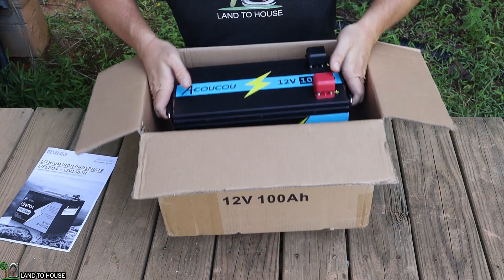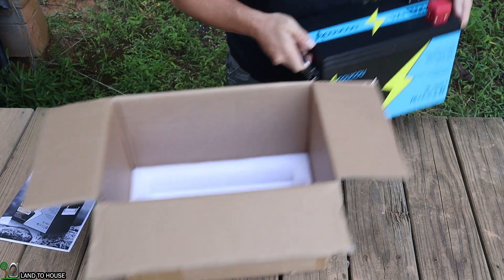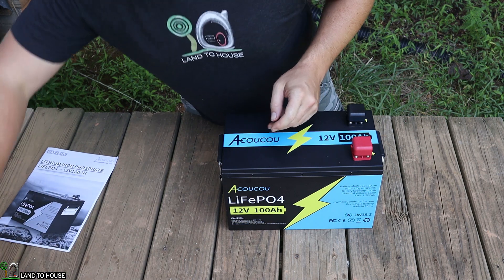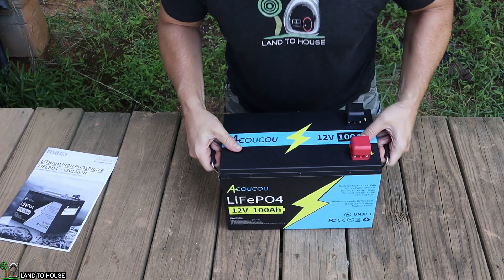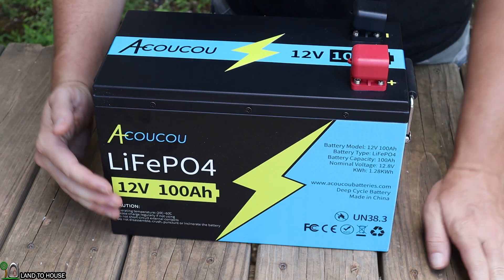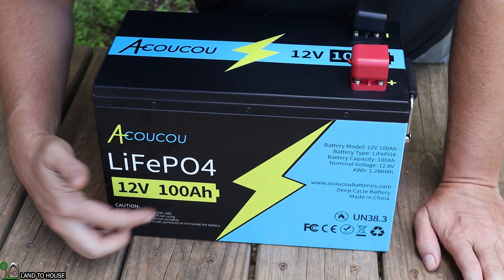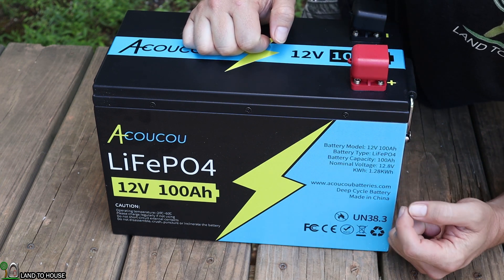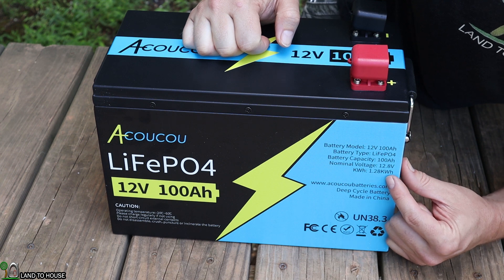It's got a metal case and has handles which make this easy to pick up and carry. Lithium iron phosphate batteries are known for being lightweight already, and that's a nice case. Let me bring you in a little closer so you can see what's going on. On the front side you can see it does have the Okoku logo with the lithium iron phosphate 12 volt 100 amp hours. The nominal voltage is 12.8 volts and the kilowatt hour rating of this battery is 1.28 kilowatt hours.